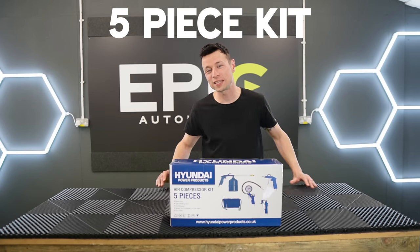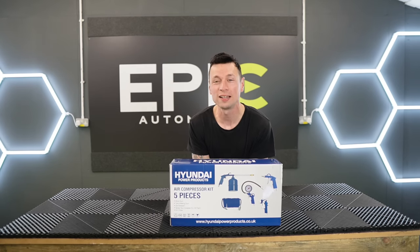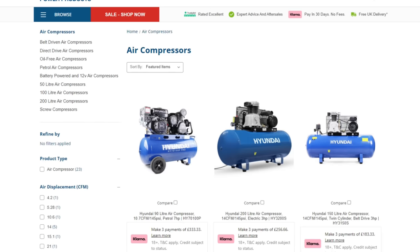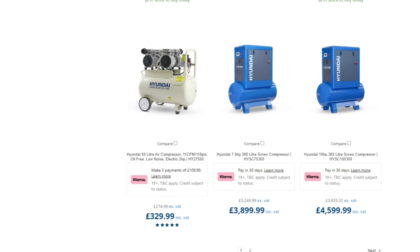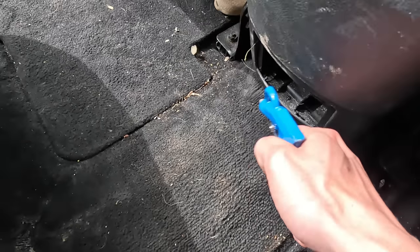You also get a five-piece kit, which includes a blow gun, a tire inflating gun, a spray gun for your paint, a degreaser, and a five metre hose. On the Hyundai Power Products website, they have plenty of different air compressors to choose from. So I needed to find something that was portable enough to move around the unit, but powerful enough to run multiple detailing tools with.